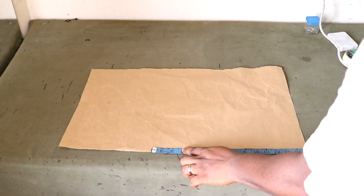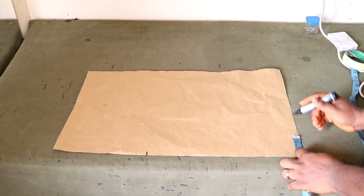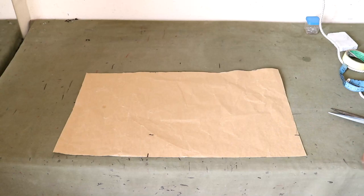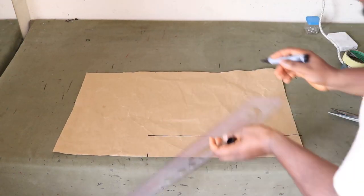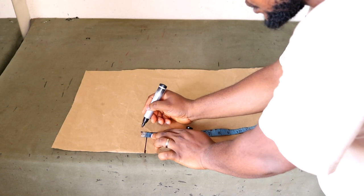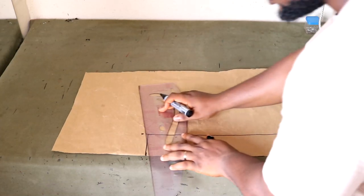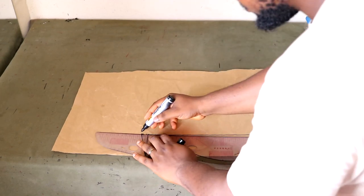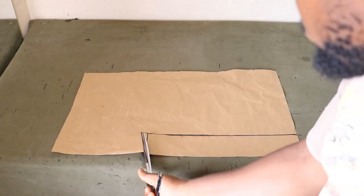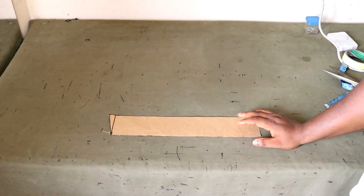I've placed my 15-inch mark for the length. Then come to the edge and place 3 inches for the height of the neck band. Connect all the lines. Next, at the top end point, increase it by half an inch and then slope out like so. Now I'm going to cut it out. This is the pattern I'm going to use to cut the piece that will sit around the neck.